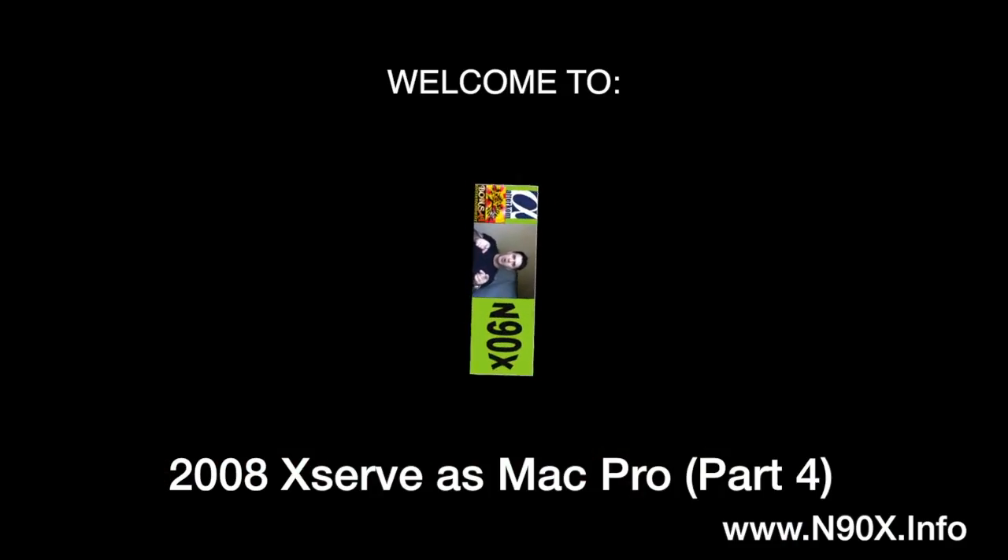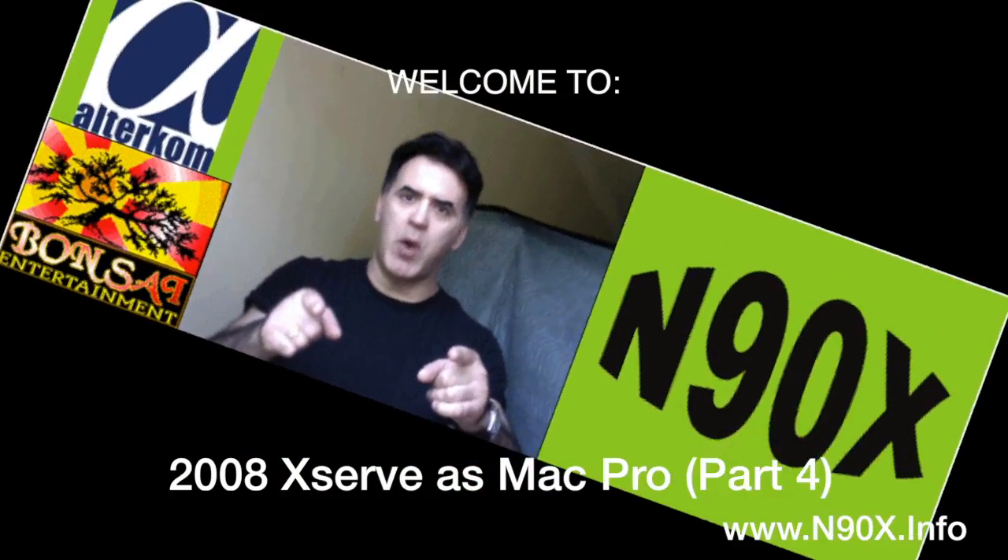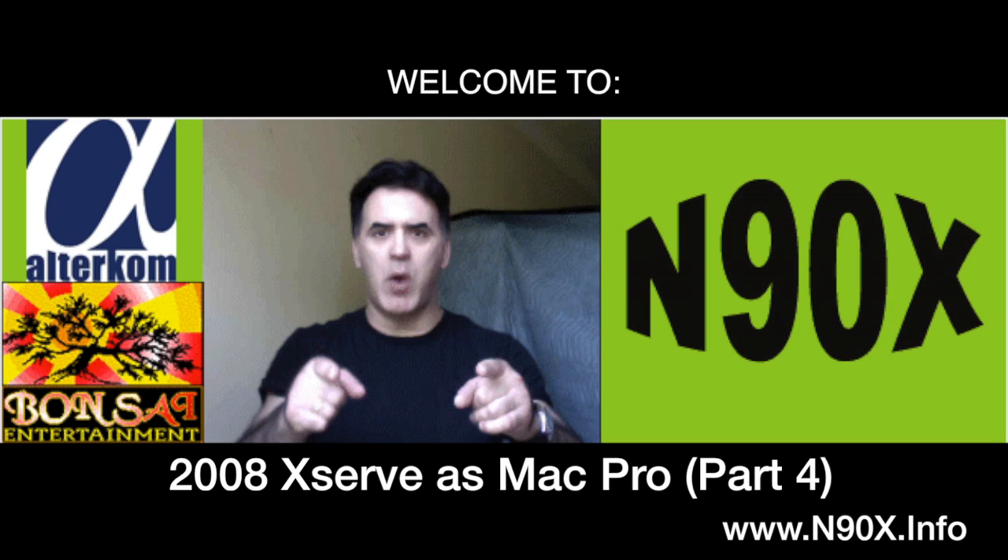IDX back with an update on the XServe 2008 as a Mac Pro project. A couple of things I want to mention.